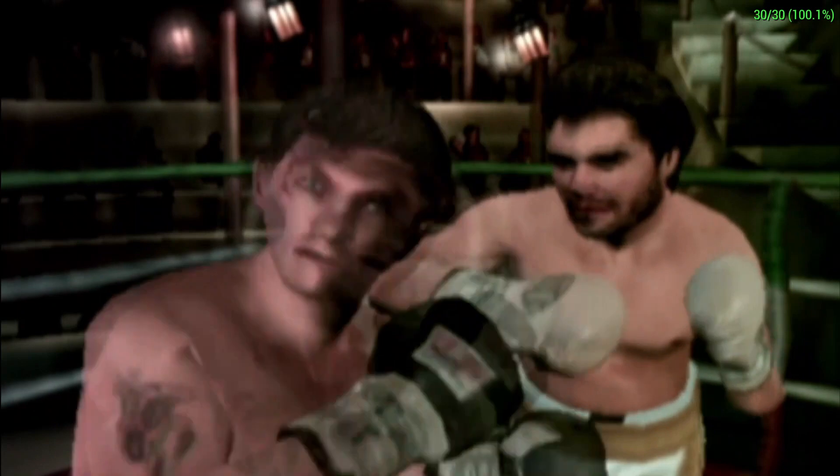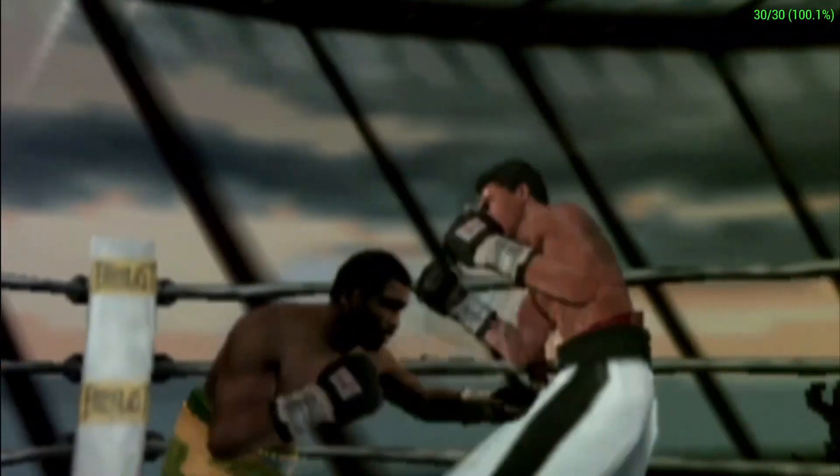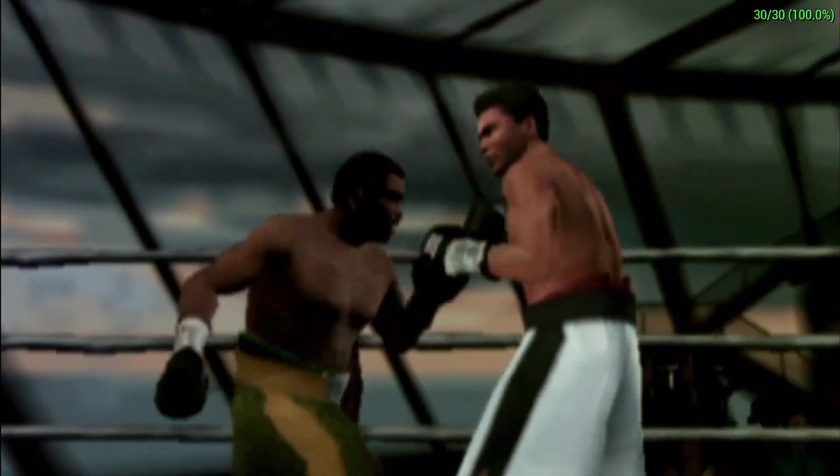In this tutorial, you'll learn all of the offensive moves EA Sports Fight Night Round 3 has to offer, including straights, hooks, uppercuts, and EA Sports Haymakers.